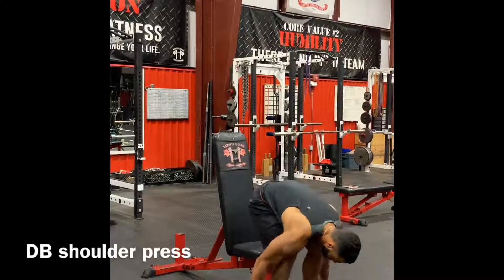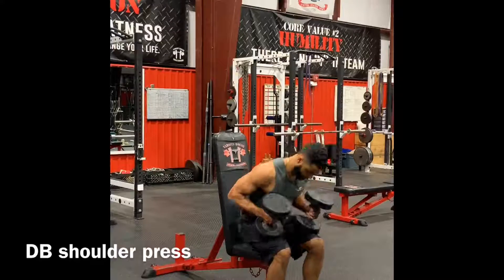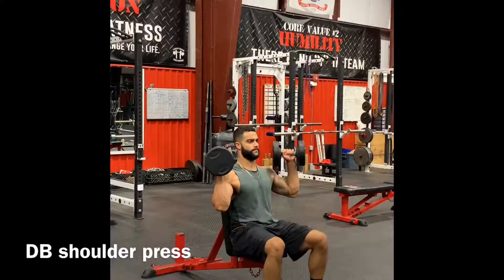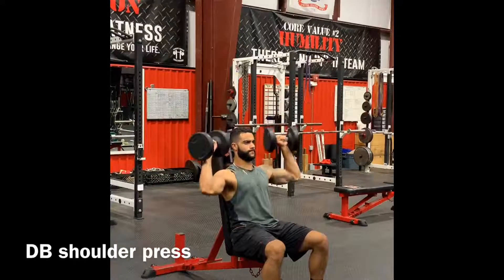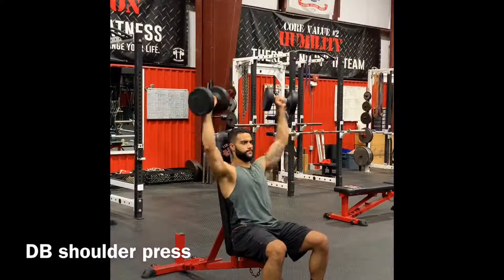Dumbbell shoulder press. Start with the weight on your knees. You're going to drive your knees up to help you lift the weight. The arms are at a 45-degree angle — a safer position for your shoulders.